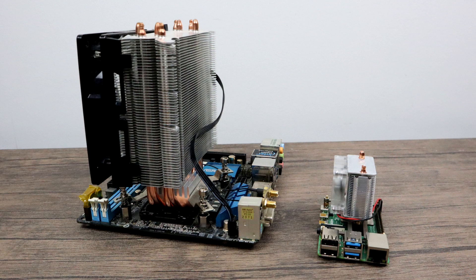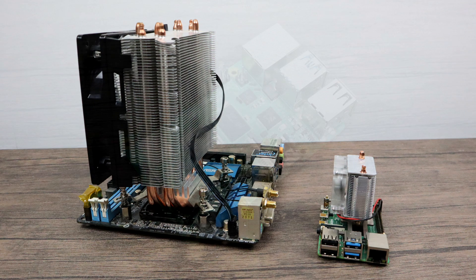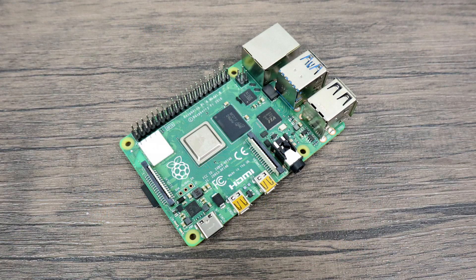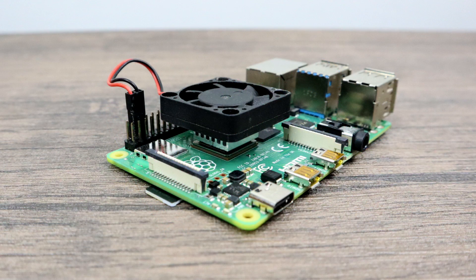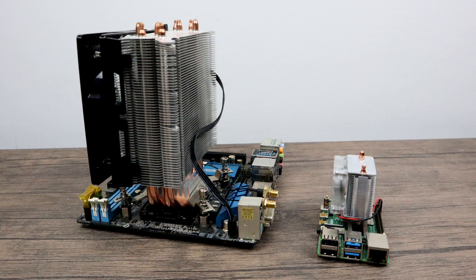I just want to give you a little comparison here. On the left hand side, I have a mini ITX i7 build that I'm actually retiring with a Hyper 212 tower cooler on it. On the right hand side, we have the Raspberry Pi 4 4GB with the Ice Tower. So I'm really interested in how cool this is going to keep the Raspberry Pi 4. In this video, I'm going to do a quick assembly and then get into some testing. I'm going to test the Raspberry Pi 4 4GB without a heatsink, then add a 20mm aluminum heatsink, followed by the same 20mm aluminum heatsink with a 40mm fan on it, then move over to the Ice Tower with the fan on and the fan off.